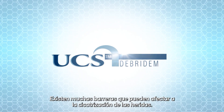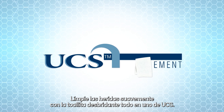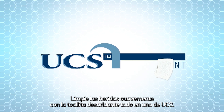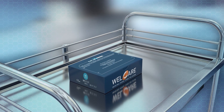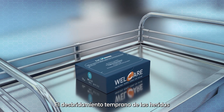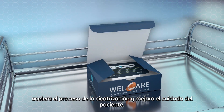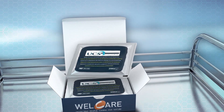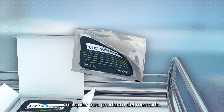There are many barriers that affect healing of wounds. Gently wipe them away with the all-in-one UCS debridement cloth from Medi. Wound debridement at an early and appropriate stage is likely to accelerate wound healing and improve patient care. The UCS debridement cloth is unlike any other debridement product on the market.